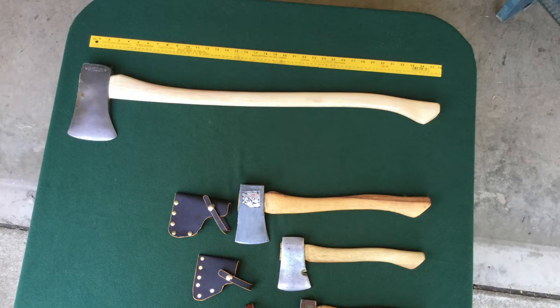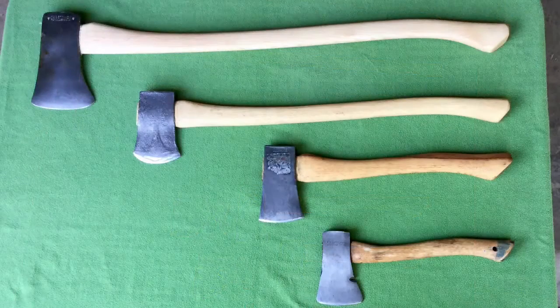As you can see from this old photo, there was a spot in my collection for this sized axe. This new photo shows how well it fits into the collection.